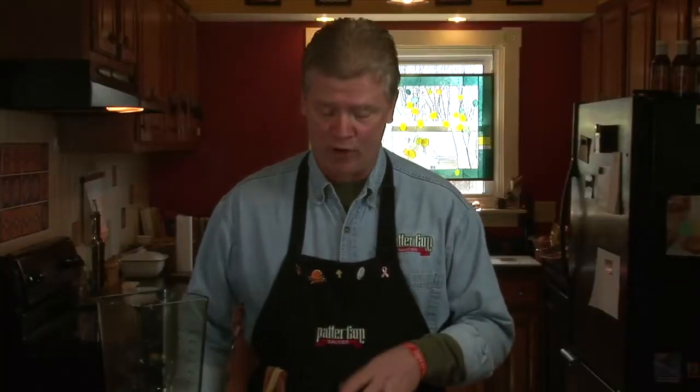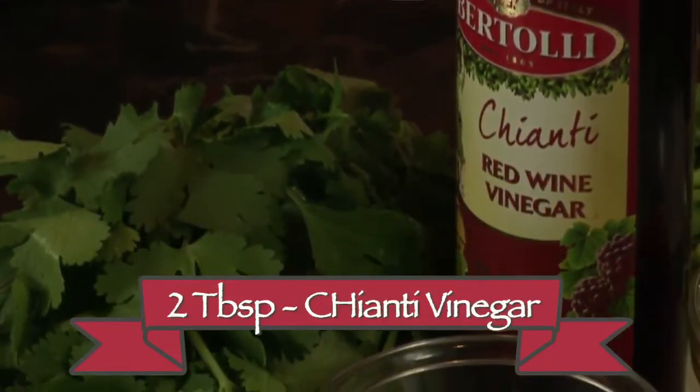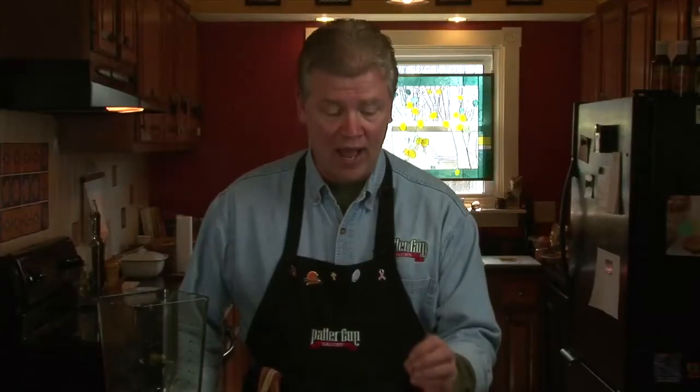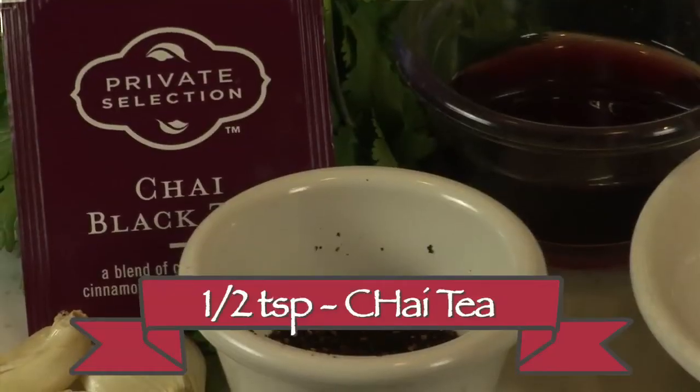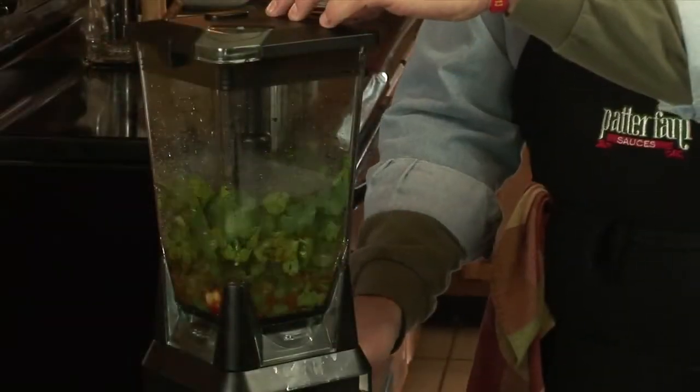Now it's time to make our Chinese chimichurri sauce. For that we're going to need about a cup of Chinese parsley, two tablespoons of chianti vinegar, a third cup of chorizo oil, about a tablespoon of dried chipotle flakes, about a half a teaspoon of chai tea, and three garlic cloves. We're going to blend all that up in the blender and get it out on the table. All blended up — now it's time to plate our dish.